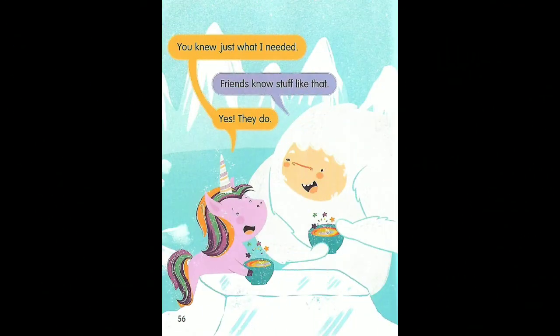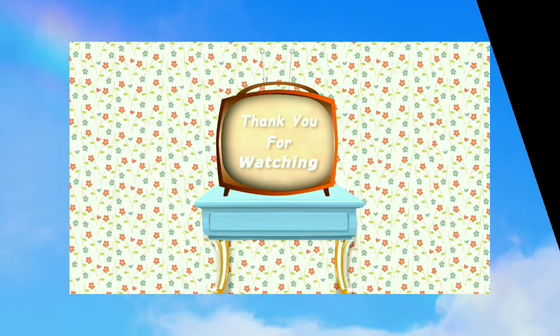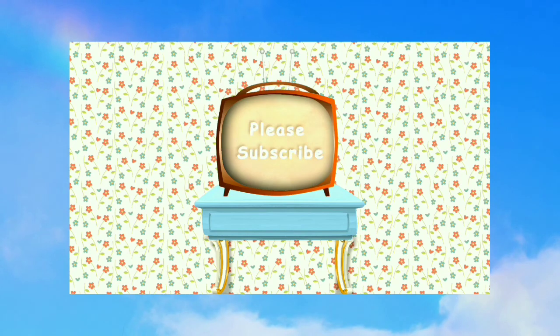You knew just what I needed. Friends know stuff like that. Yes, they do. Thanks for watching and reading along! Please subscribe and like for more fun with reading.